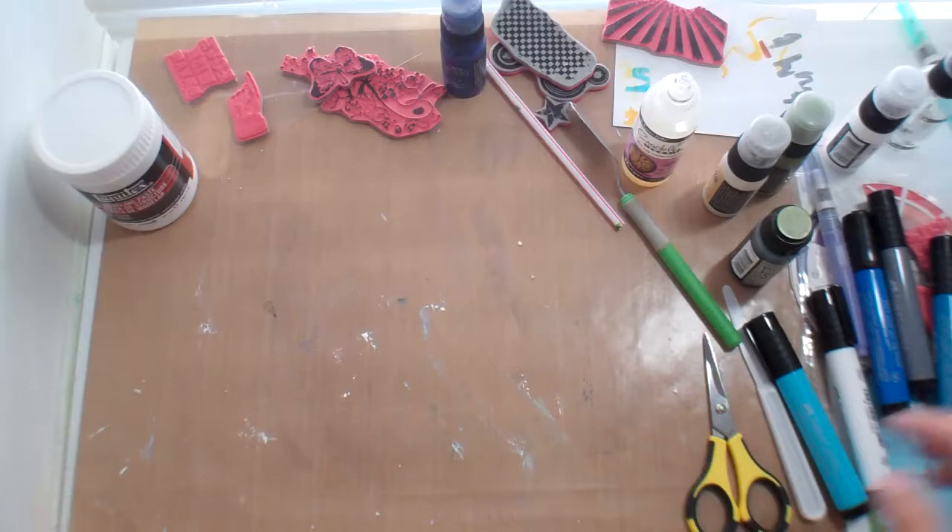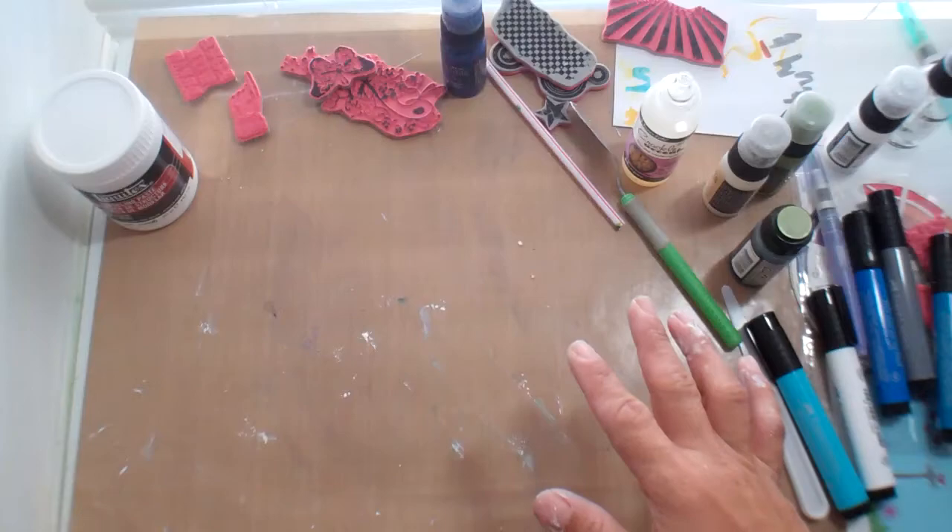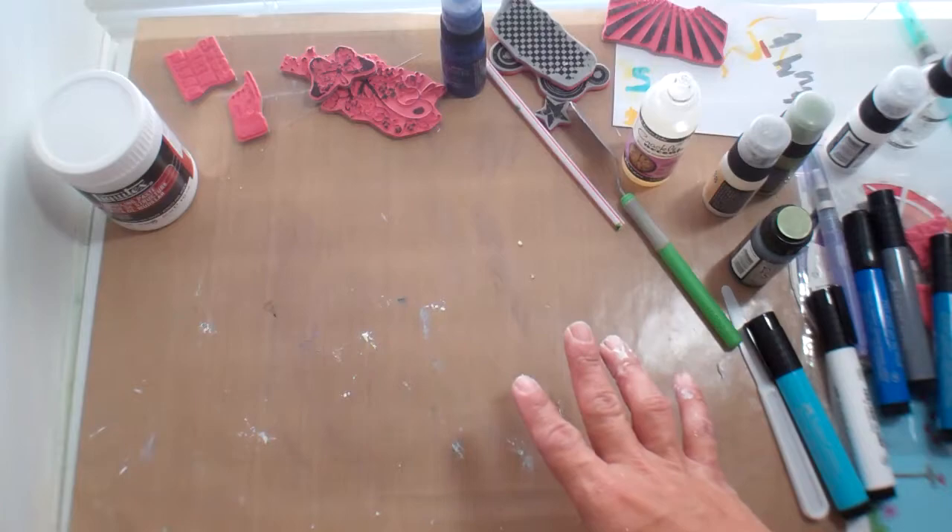Hi everybody, it's Janice. I am here to officially tell you all that I am on this mixed media bandwagon. Yep, I totally am.